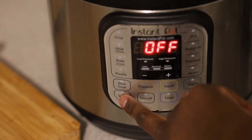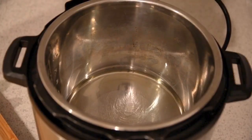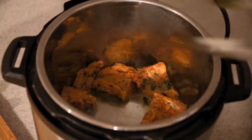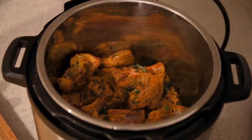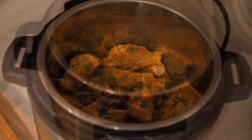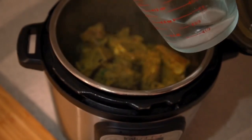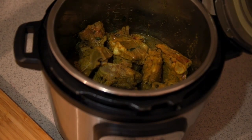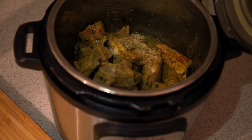We'll get our Instant Pot and put it on sauté. We're gonna sauté the meat for about five to ten minutes. Put some hot oil in there and start putting down your pieces of meat — I'm using the six quart if you're wondering. Get everything to a nice sear, then add one cup of water.